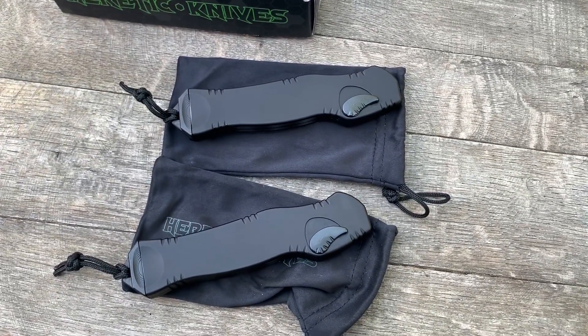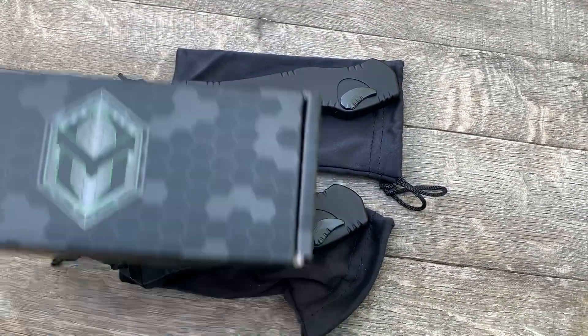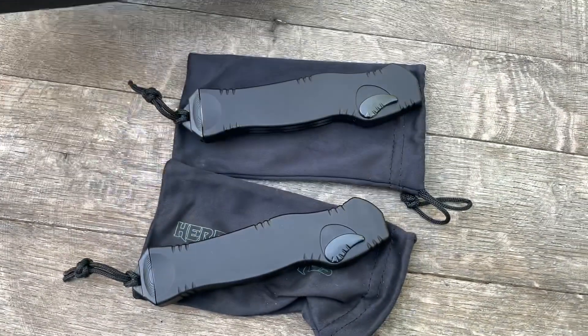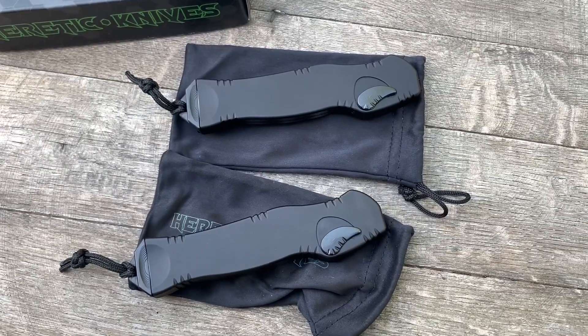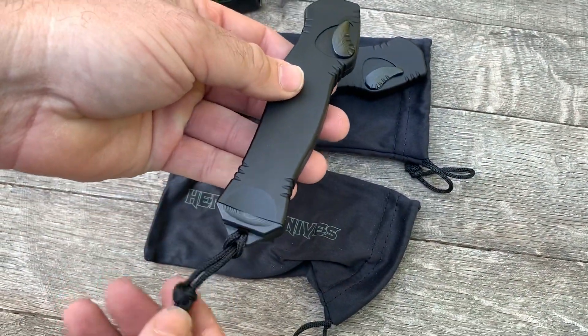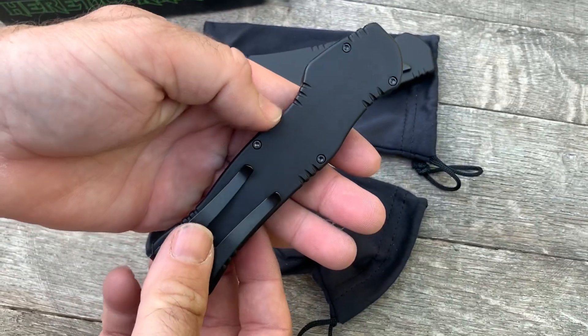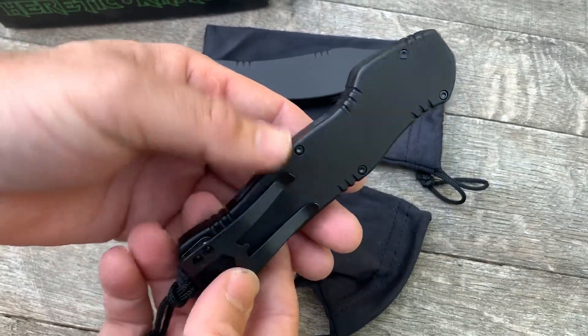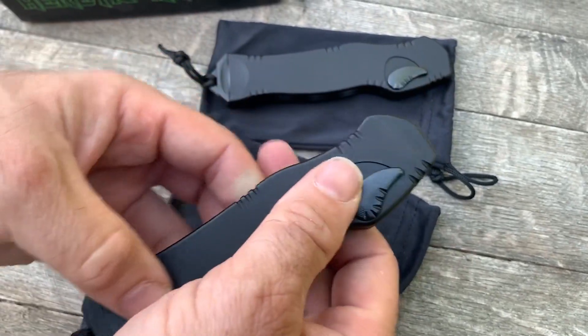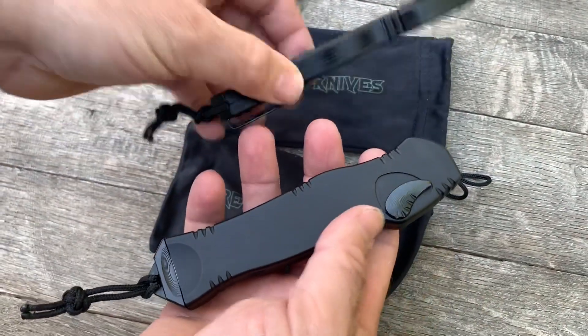Hey guys and gals, thanks for checking in on anothergearbarrel.com. We have a short overview video here of some Heretic Knives — these are some pretty sweet Hydras. These are their out-the-front single-action knives with really nice upgraded pocket clips, and the fit and finish is definitely more refined than the last version — up there with the top makers in the world.